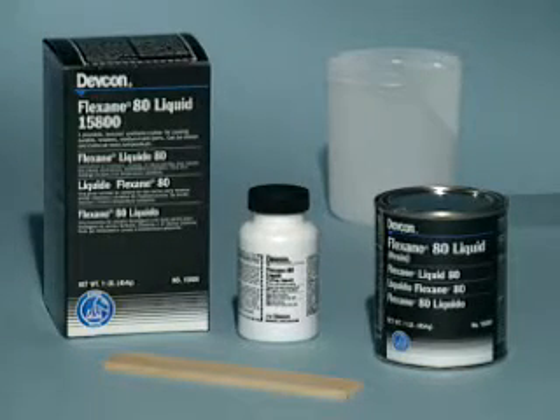Flexane 80 liquid is a castable medium viscosity urethane used for making rugged molds, forming dyes, or encapsulating parts.